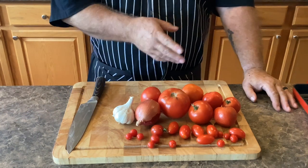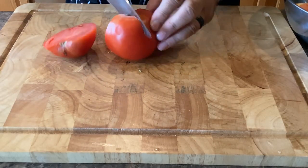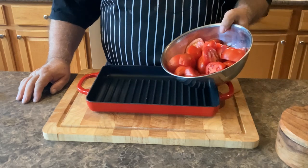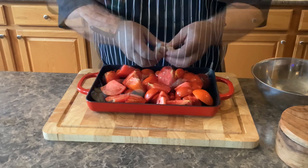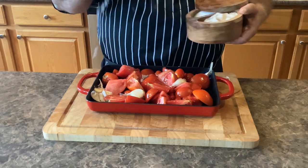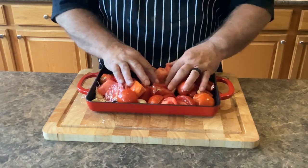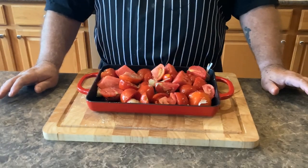Now that we have them all gathered, we need to chop them up. Let's put our chopped vegetables into our oven-safe pan. Go ahead and add your garlic. Now we need to drizzle everything with olive oil, then season with some salt and some cracked black pepper. Just use your hands to mix it all together. Now we'll put it into a 400 degree oven for one hour.